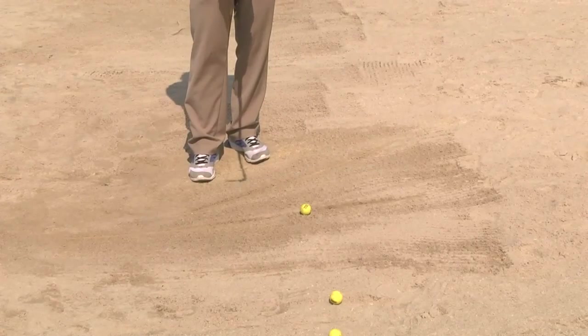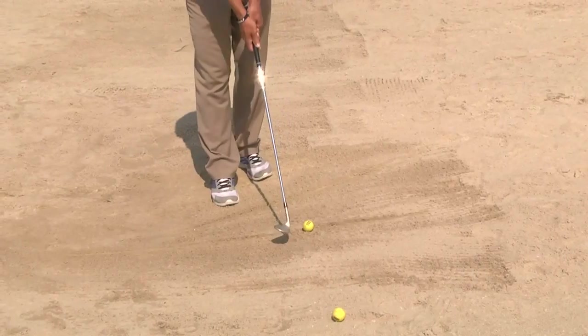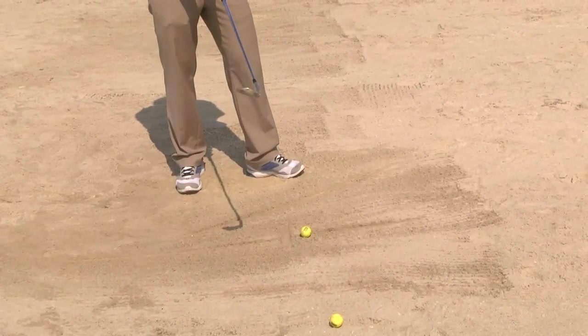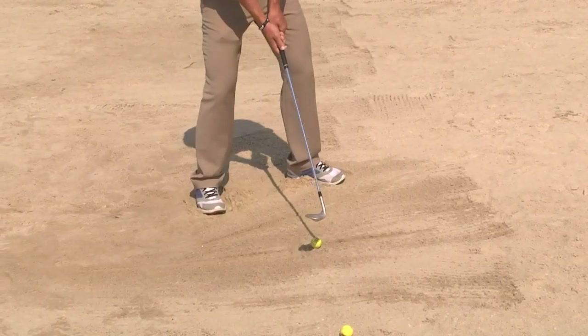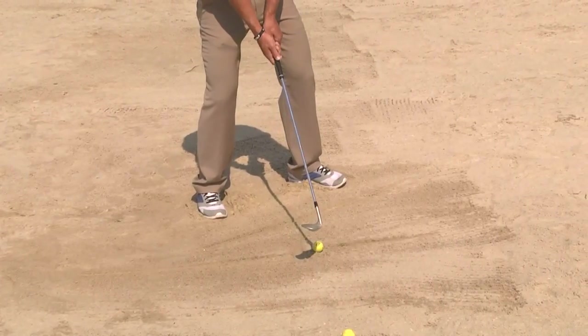We're going to grip the club open so the club face is pointing up to the sky, and then we can draw another line about an inch behind the ball, so it gives us a good visual as to where we want the club to enter the sand. We're going to get into our nice setup position here, nice big swing, and I'm going to try and splash the sand.